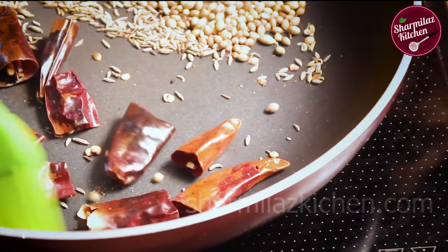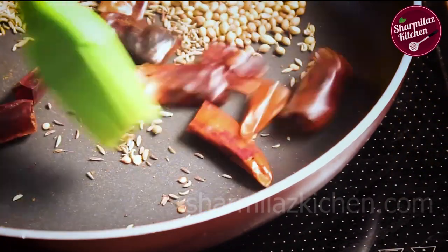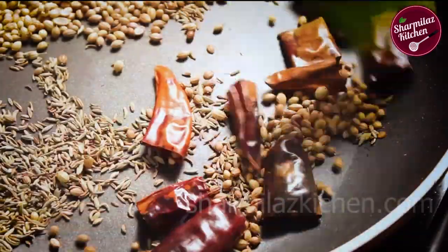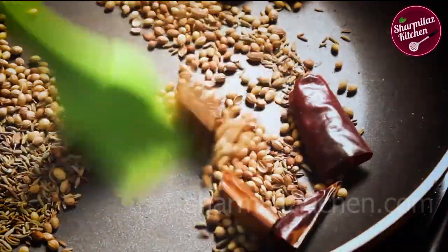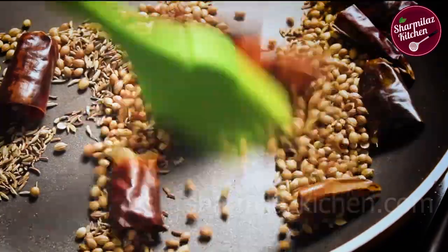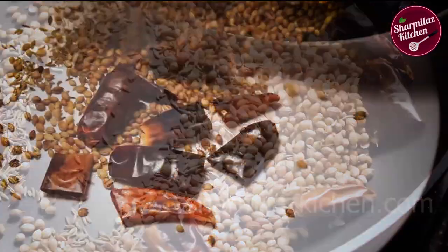Now add the whole red chilies and saute them similarly. All the ingredients are listed in the description below — please check them out. When the spices are roasted nicely, take them out onto a plate.